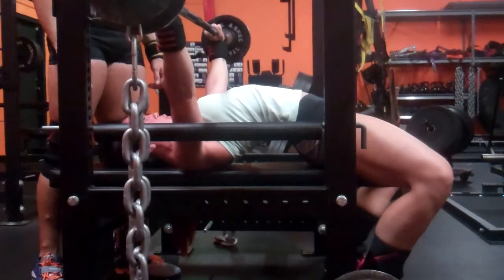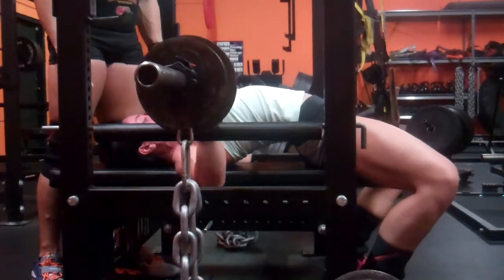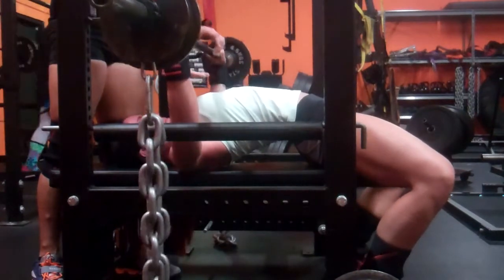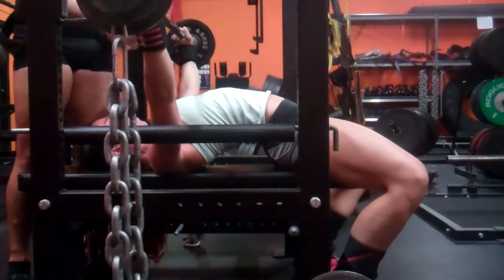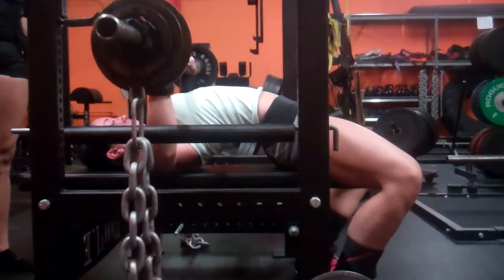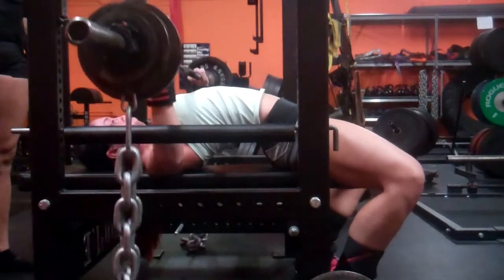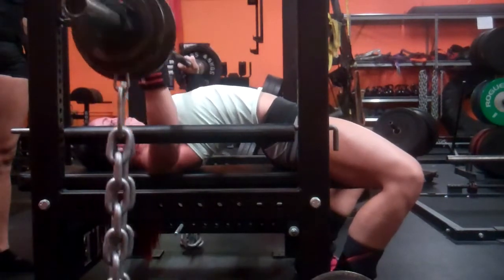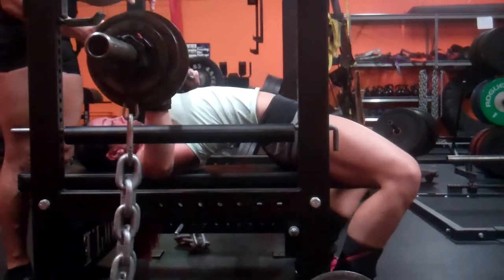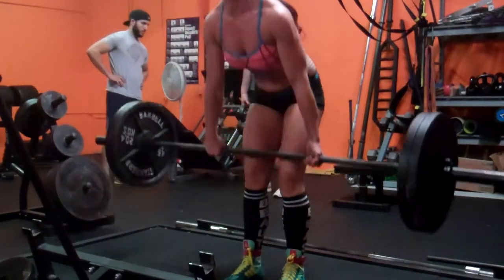Then benching with chains — 40 pounds of chain. The numbers I'm stating include that 40 pounds added, so I did 115 for six, 125 for six, and 130 for six for two sets. On my second set, using RPE, I knew I couldn't go up without it being a 10 since it was supposed to be a nine, so I just did longer pauses on that set instead.